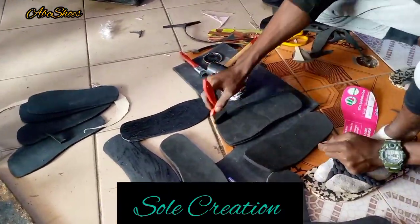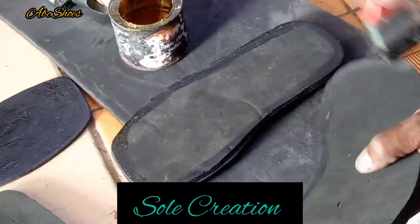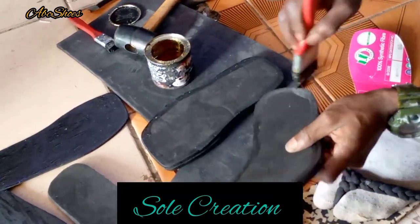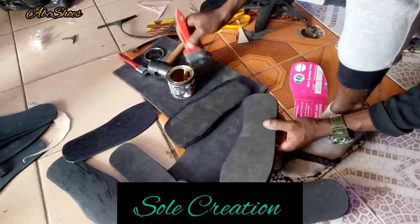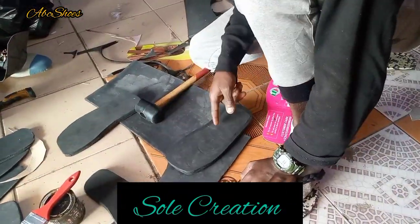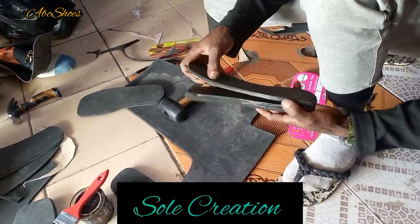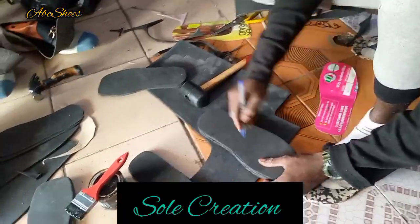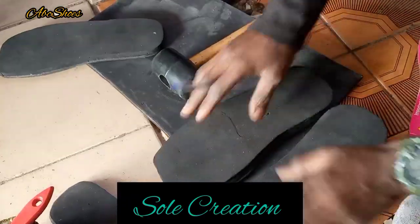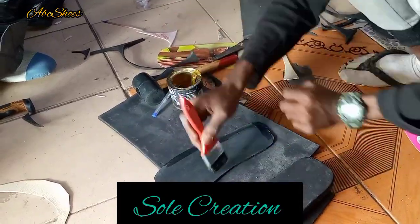You have to join two layers together, then the third layer will be partly joined — look at what I'm doing — partly joined, right. So you join these layers together, then you mark out where you partly join to the outer sole.